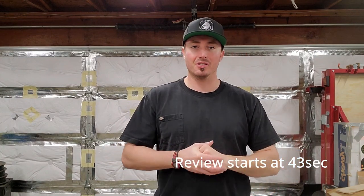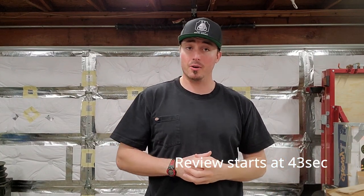Welcome back YouTubians and Xeonians to Xeon Zone. Today I'm going over the Premier Body Armor Core Plate Carrier with Level 3A Cummerbund.